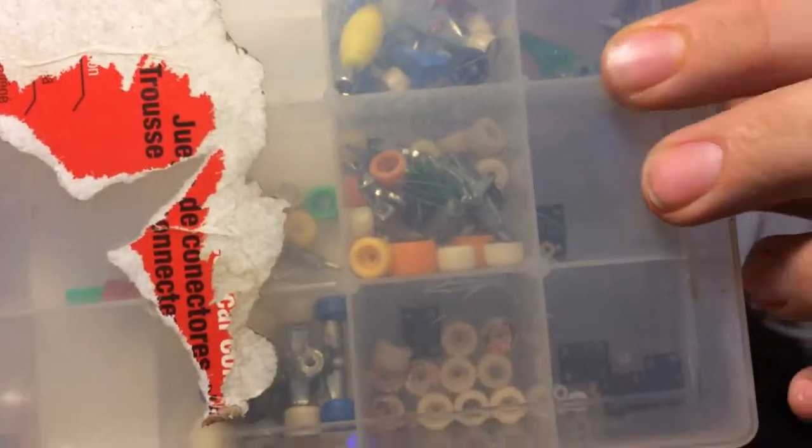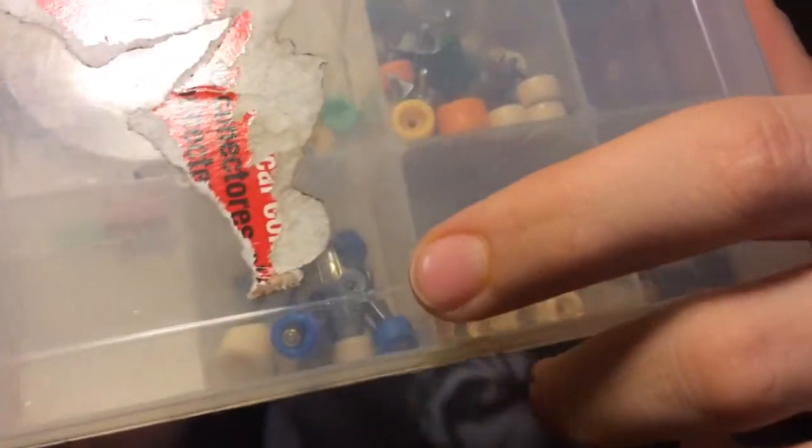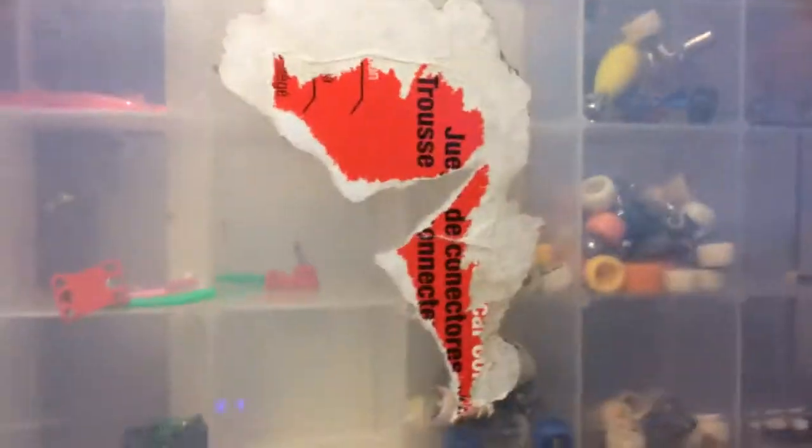Next thing I have is a tune-up box. It has a bunch of wheels, tools, and trucks in it. It's pretty big and everything. I'm going to say $5 for this, which is really good because that includes trucks and wheels — just $5 for the box and everything in it.